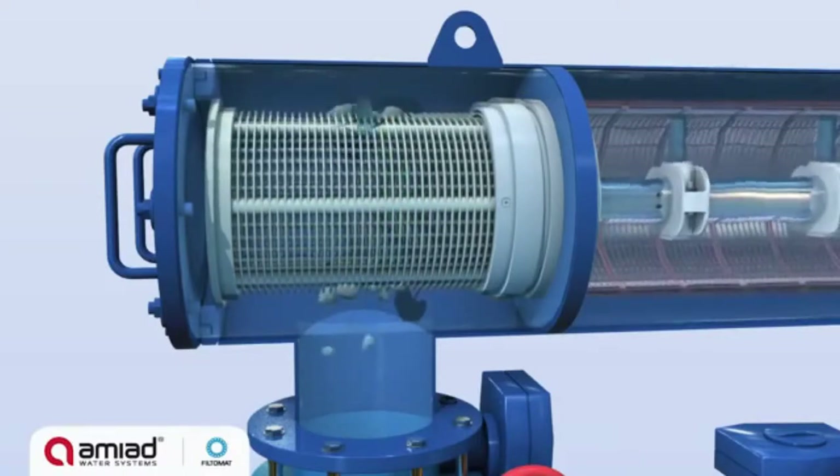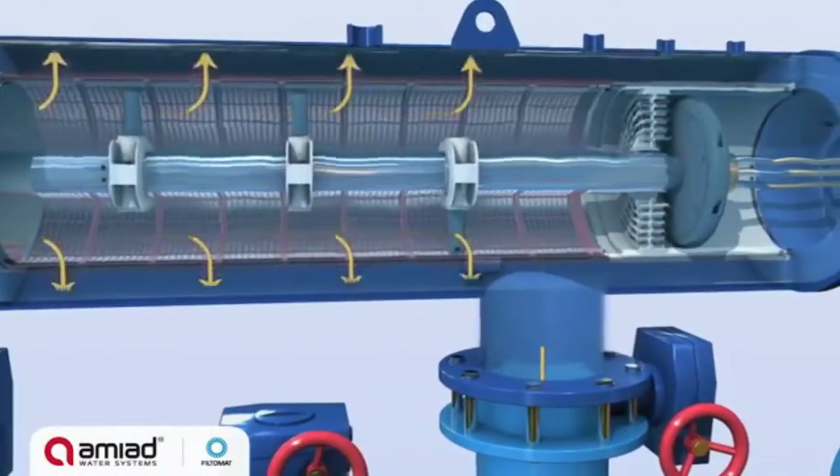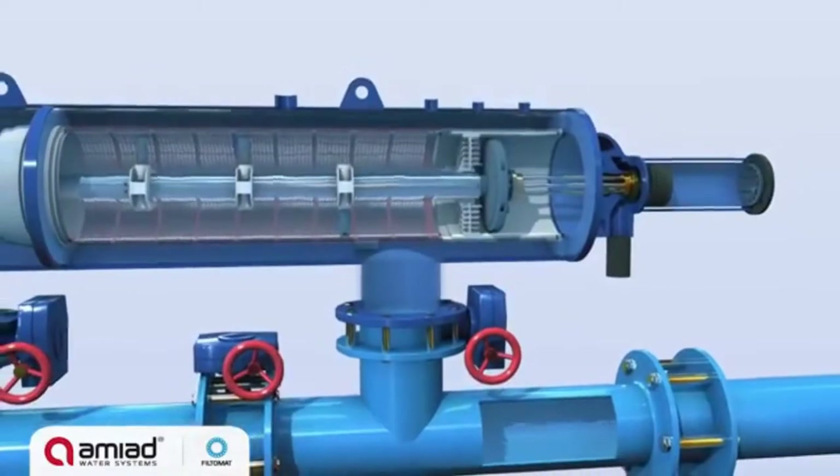Here, the water is pre-filtered to stop and remove large debris. The water then passes through the fine screen, trapping dirt particles on its inner surface.